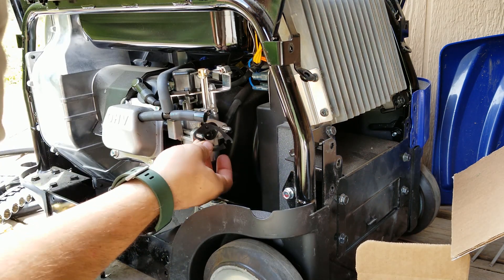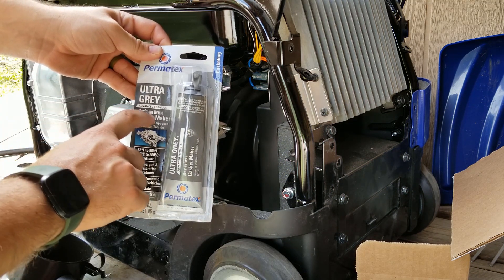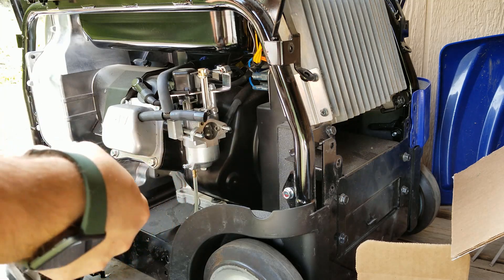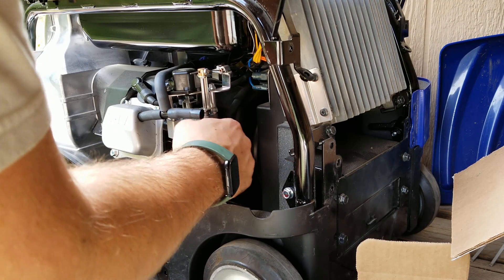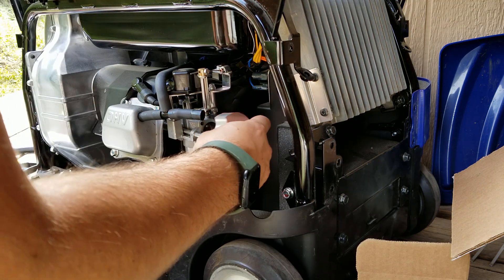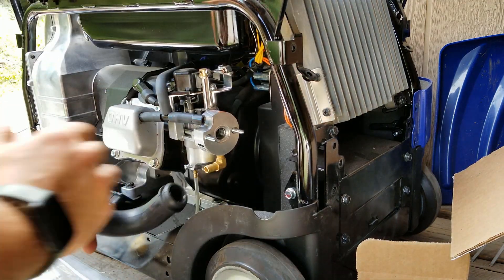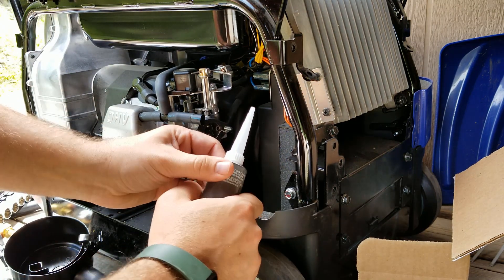My gasket here actually has a little bit of a tear in it, so I got this ultra-gray advanced formula max torque gasket maker — supposed to be corrosion resistant against fuel and for high temperature use. It may be good to have a little bit of this on hand. Now I'll take some of these extender pieces and thread them on. You can see there's a coarse thread and a fine thread; I'm using the fine thread. Then take this housing and put it on there, but before I do that I need to fix this gasket by filling in where it failed.